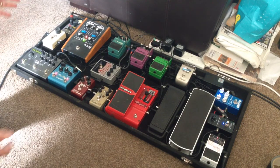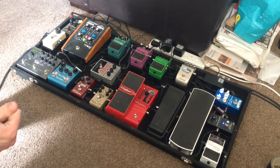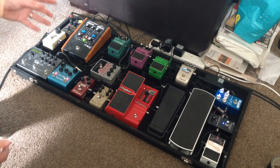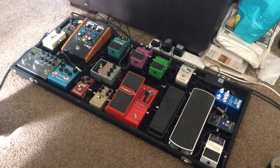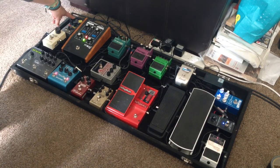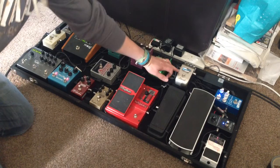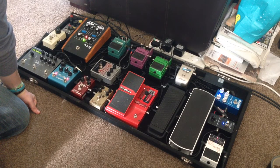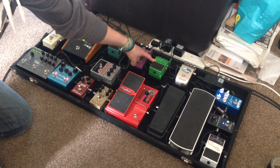That covers the main gain stages of the pedal board. In the effects loop, we come out of the back of the amp at the send into the junction box at the top, and then it gets sent into my Supervibe chorus from Marshall. It's not really a big chorus sound but I've used it on a couple of songs just to thicken up rhythm parts — good sounding pedal, no complaints.